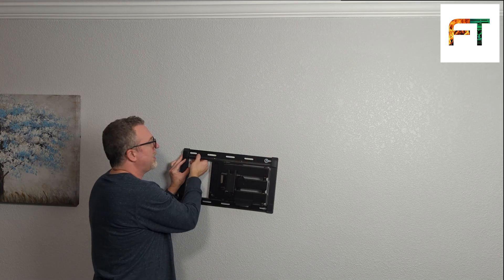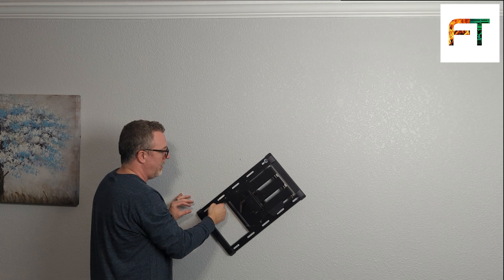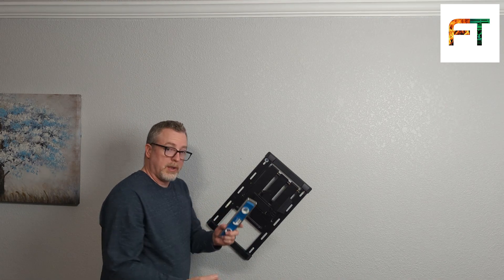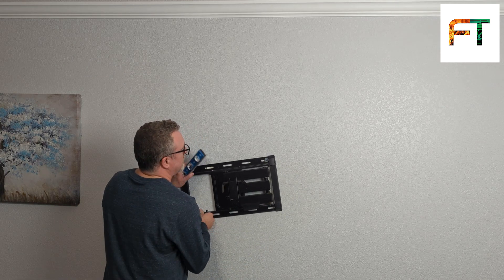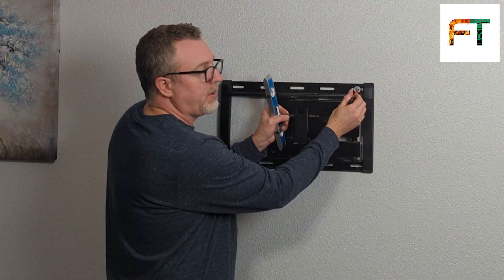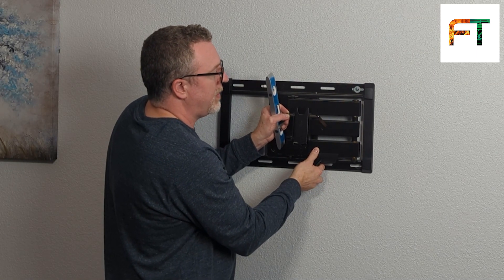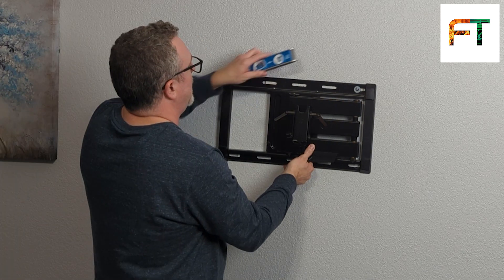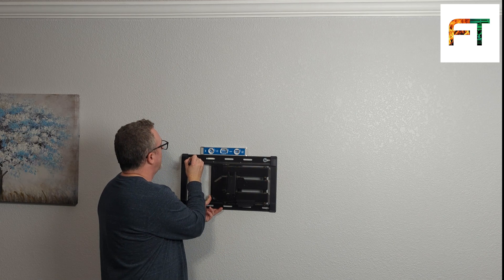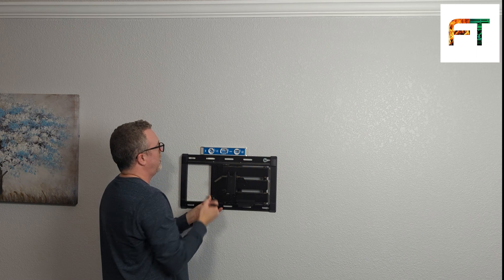I don't want to lock this down yet because I've still got to get my level figured out and my other hole figured out. I'm going to gently let this dangle. You're dealing with other people's properties, so you don't want to let this scratch the wall. Get on a trusty level. You also want to make sure that you're leaving this bolt centered in this opening — you don't want to push it all the way to one side or the other, you want to leave it in the center so you've got room to work with. We're going to find our level spot, go right in the center of this hole, and mark the top and the bottom.